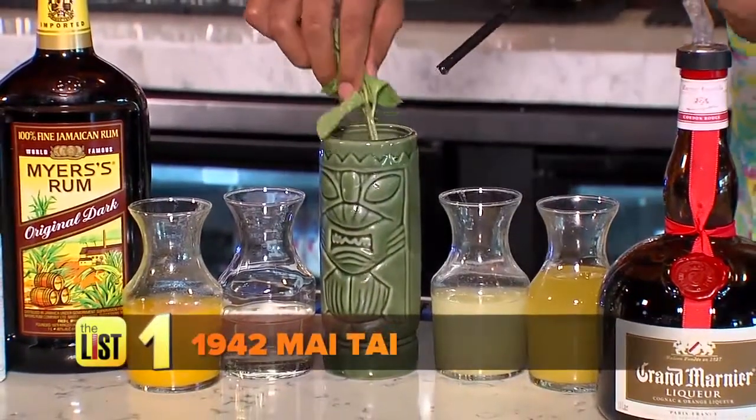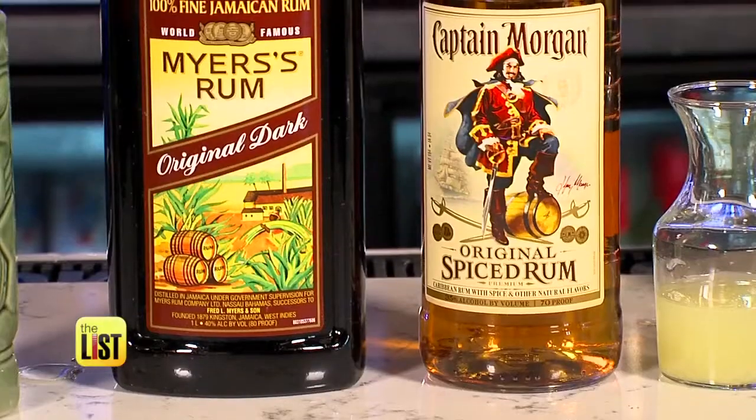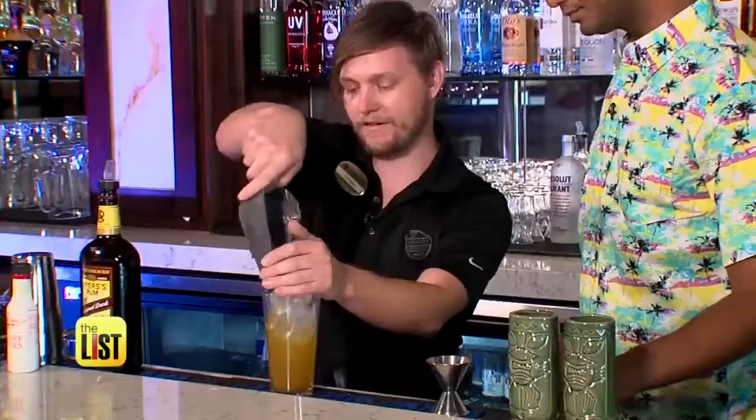We'll start with the 1942 Mai Tai. The original recipe for a Mai Tai is debated, but this one favors dark rum for that extra hint of molasses. Then add the pineapple and orange juices, simple syrup, and ice.